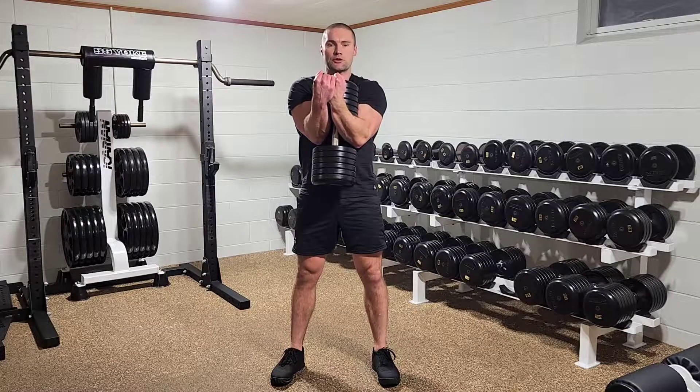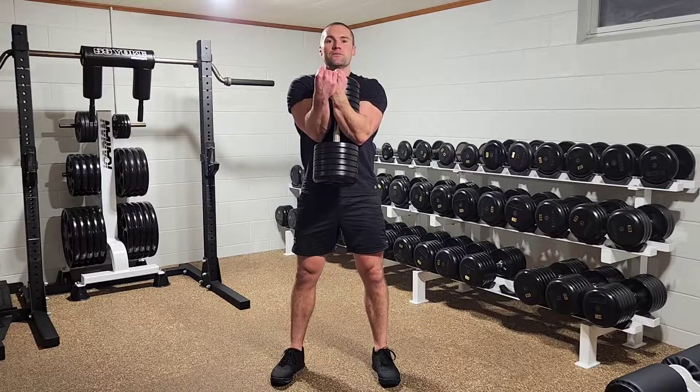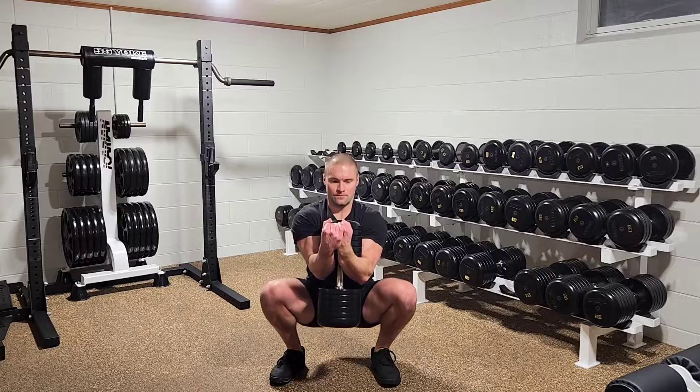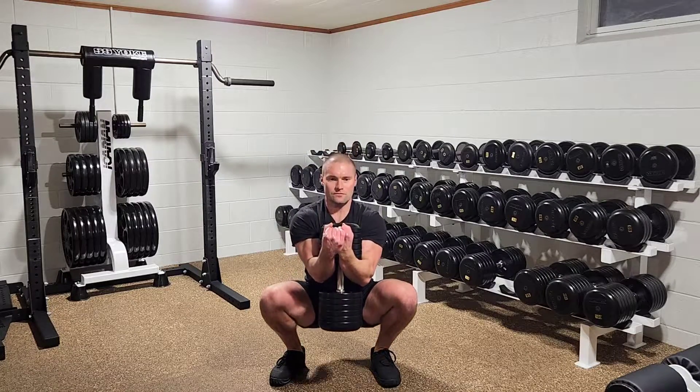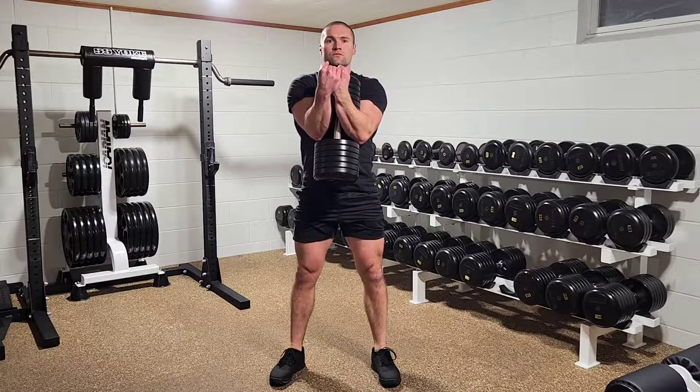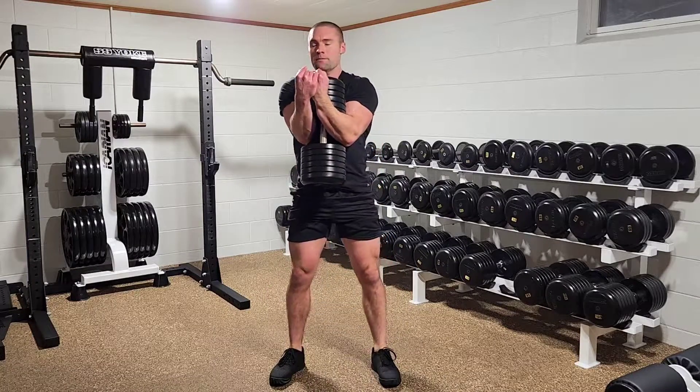Elbows are pulled in towards the torso. Dumbbell is supported as close to the crease of the elbows as possible. Chest up. And stand. From the side.